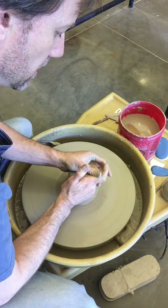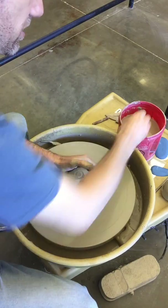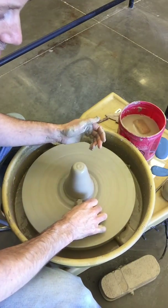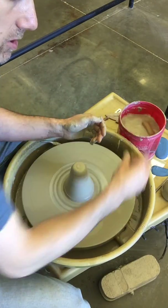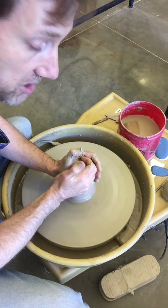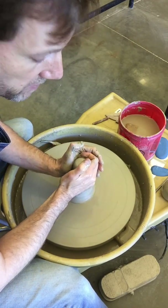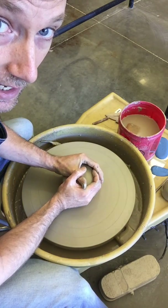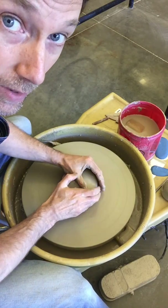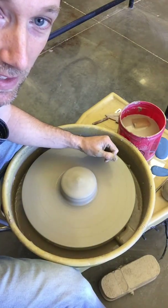That was your tutorial on centering. When we talk about centering on the first day of class, I'm going to ask you: what are the three biggest problems? What are the main concepts of how to center? Those are coning — moving the clay upwards — and compressing — pushing the clay back down. I'll also ask how to clean off the wheel head with your thumb. And is there a right way and a wrong way? The answer is there are a million different ways to do it, as long as it's centered. Thanks for joining me, and I'll see you in class.